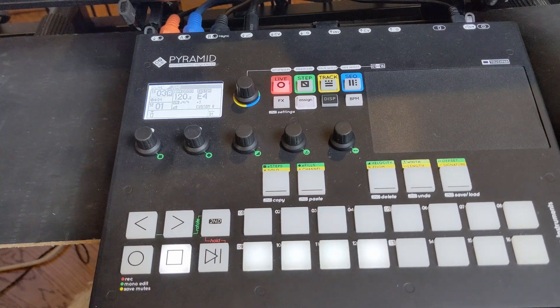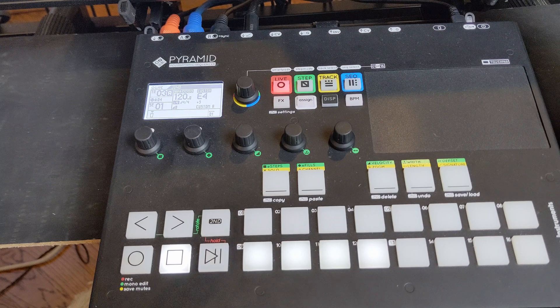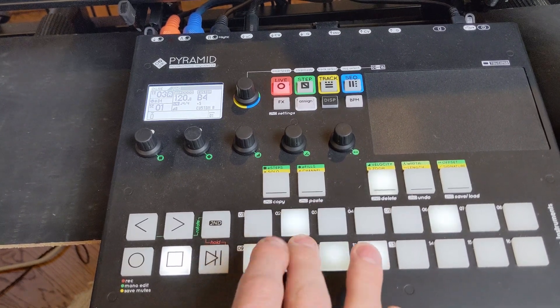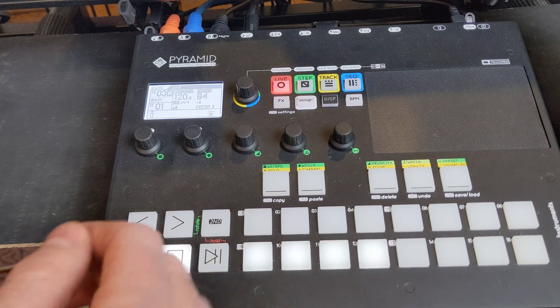Now I can move on to something else. I've got those particular inversions and I've also got them laid out like a progression, so it's very simple to go through them. I don't have to worry about actually knowing how to play the keyboard.